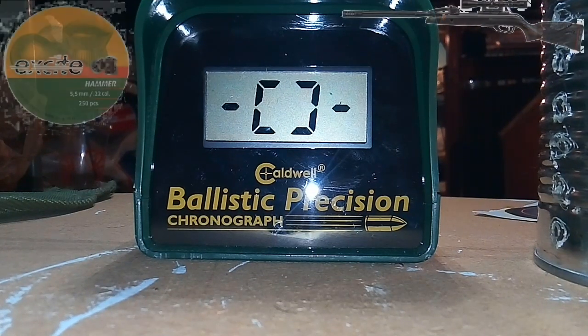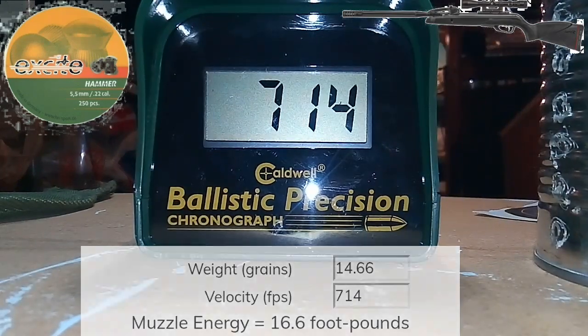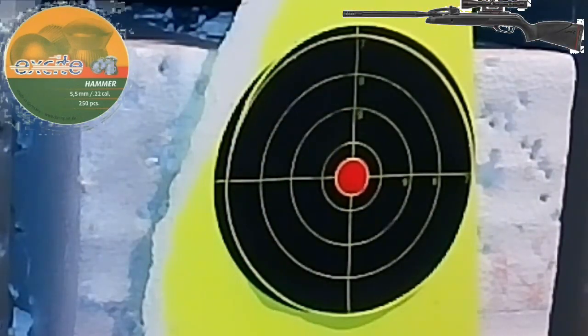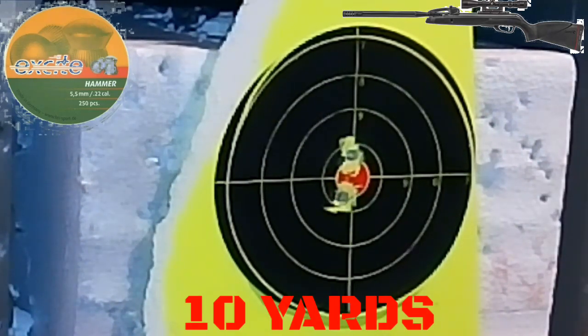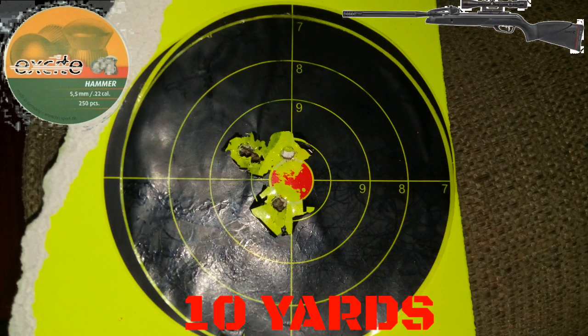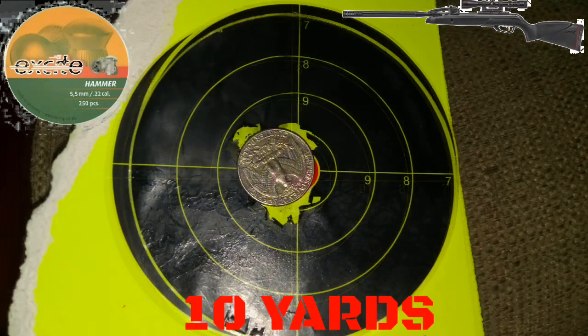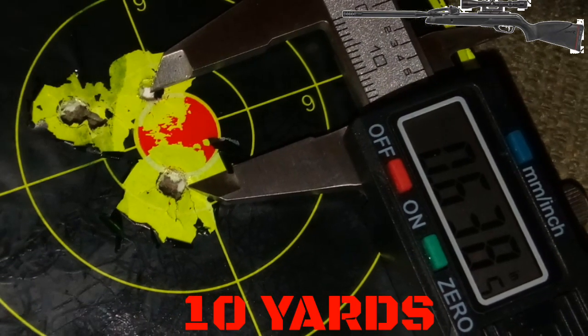14.66 grain out of the Maxim — Hammer Excite pellets. There's our 10-yard accuracy test. Not too bad — we did get a quarter-size group at 10 yards, measuring in at 0.6 inches, just a little bit over a half inch: 0.63 inches.